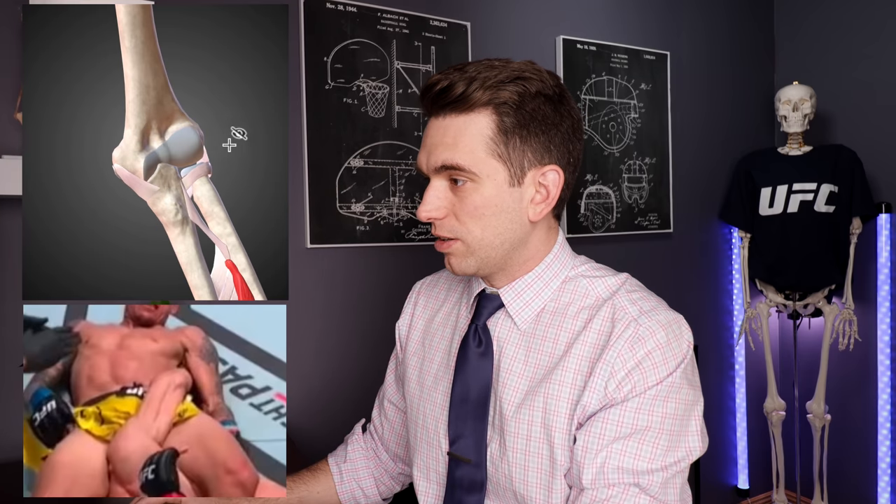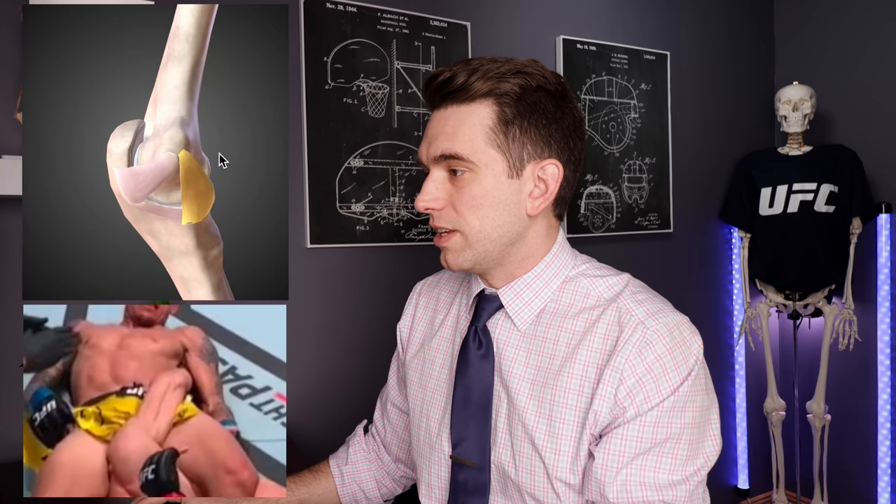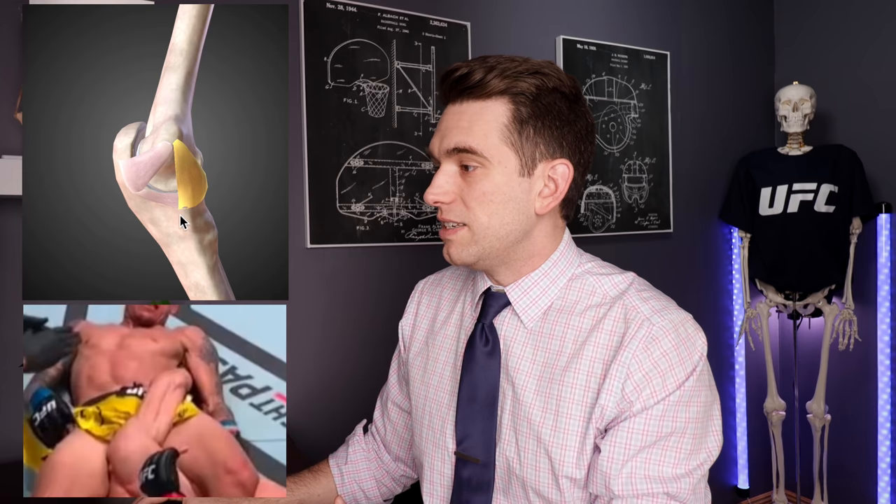Now we're getting down into really the meat of the structures affected for Ferguson. The first primary stabilizer that's going to be stretched in this position — when Ferguson is having that hyperextension on his elbow — is going to be the capsule of the joint, specifically the anterior or front portion of the capsule. This capsule is a fibrous type of tissue that wraps around the elbow joint including the backside to provide additional stability and support. If we hide the capsule, we can look more specifically at the ligaments running between bones. On the inside of the elbow, this is where we see our UCL or ulnar collateral ligament complex — a group of three ligaments. These are the ligaments that people tear when they have Tommy John surgery, running from the medial epicondyle of the humerus down onto the ulna.